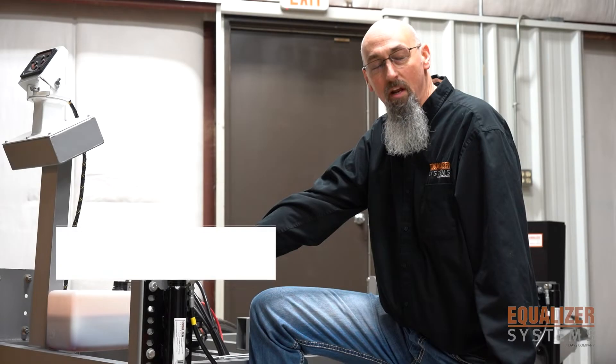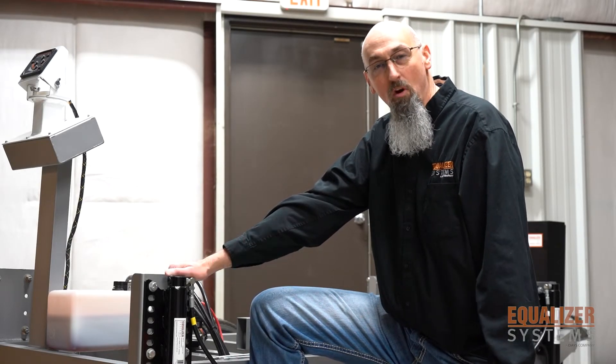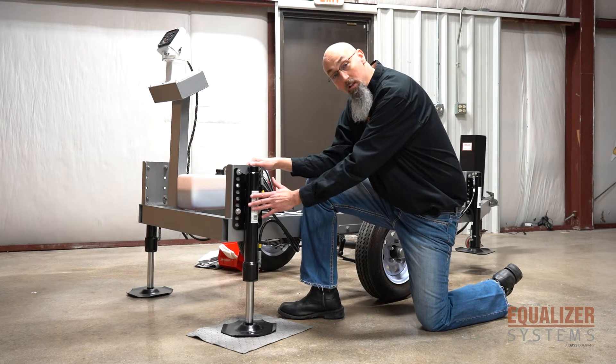Hello, my name is Randy Bolling and I work for Equalizer Systems. I'm going to walk you through some of our components and how we work on them. Today the component we're going to talk about is our hydraulic cylinders.